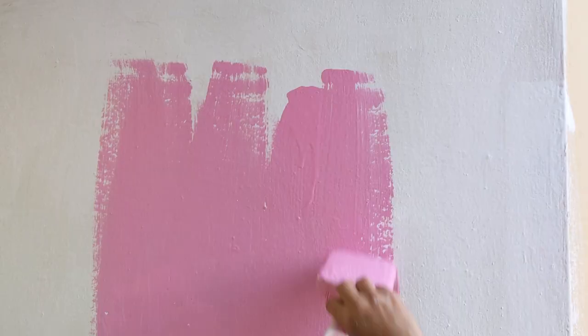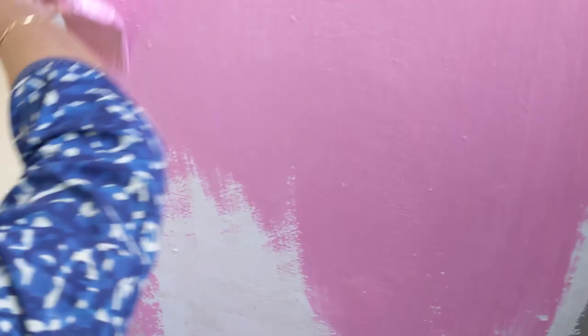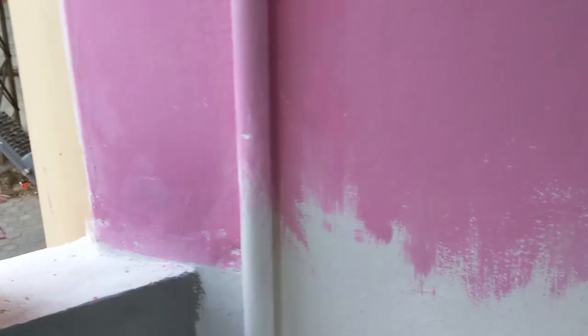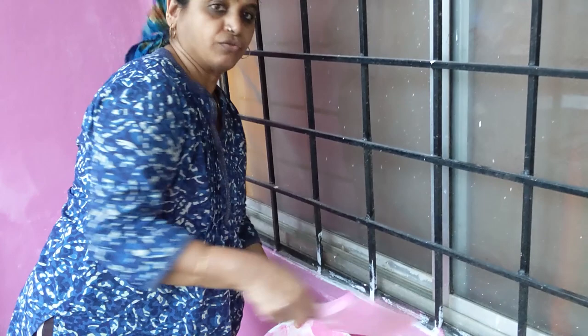So I am doing pink on this wall — the first coat of pink. We are painting pink on three of the walls here, so this is the first coat and once it dries tomorrow we will be doing the second coat. Today is day 3 of the painting of the balcony. We have finished the first coat — as you can see the two colors, grey and pink. So now I am going to do the second coat of pink and the second coat of grey.